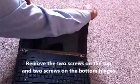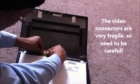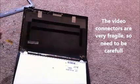Now we need to disconnect the video cable from the LCD. The video cable connectors are very fragile so we have to be very careful. Now the LCD panel is free.